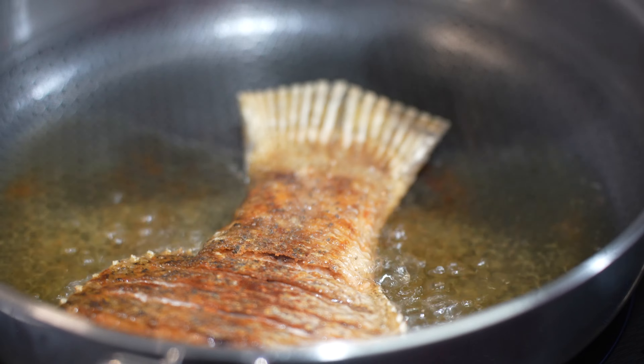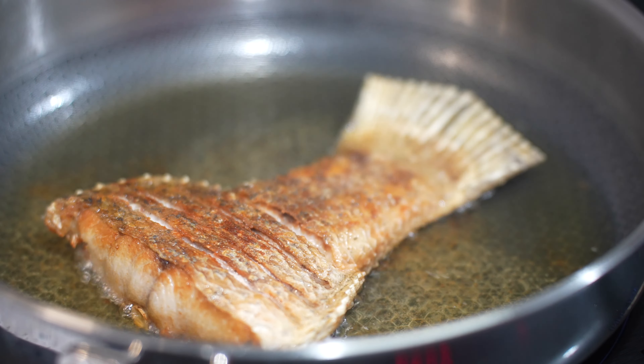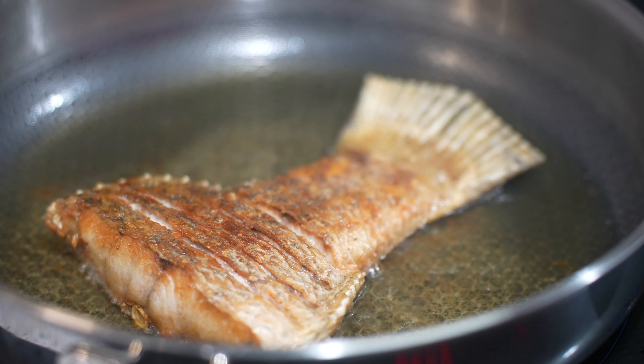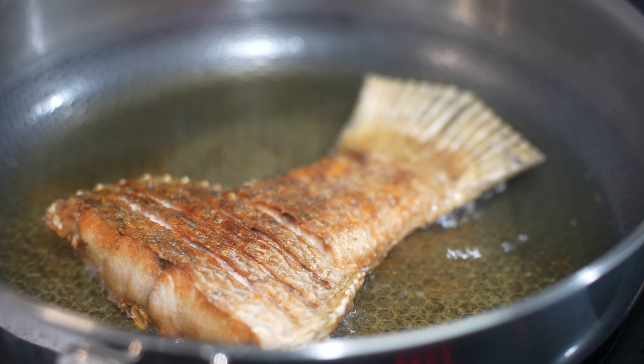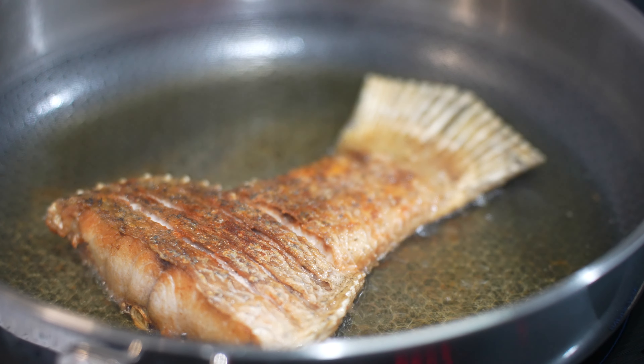Let's see if the fish is ready. Look at how beautiful it is — very fast, five to six minutes, done. I'm going to eat it with some chili dipping sauce, chili padi. I'm going to take this fish out from my new pan.